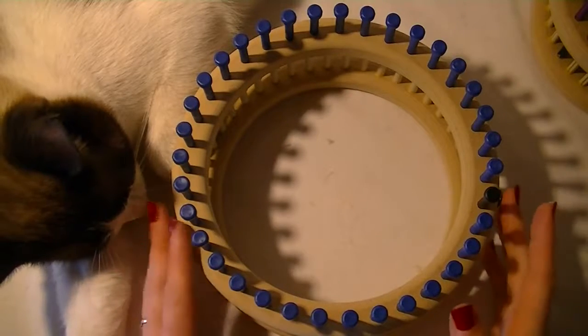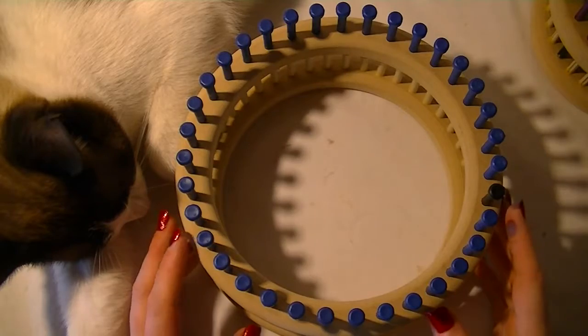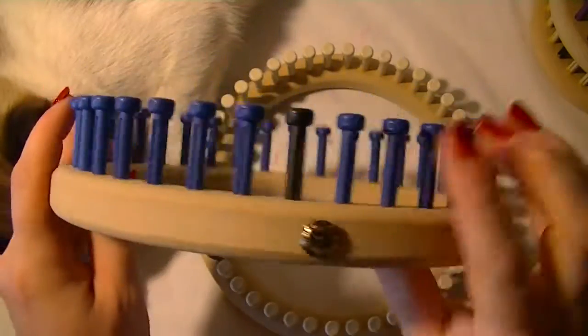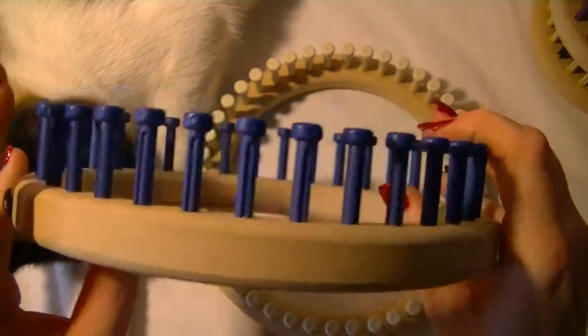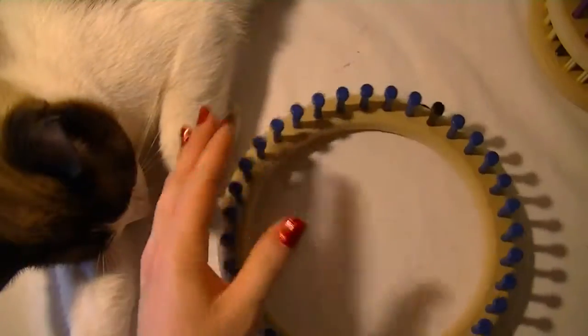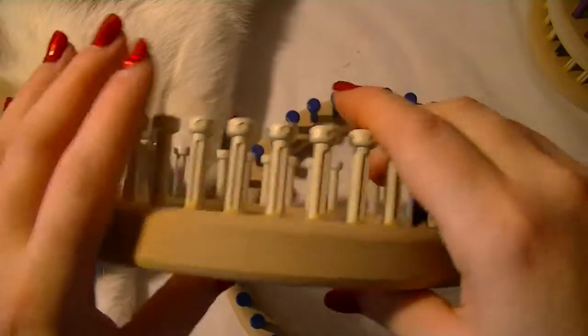Hello, this is the Child Hat Loom by Cindy Woodcraft. This loom comes in two different sizes. This is the 5/8 inch gauge, which has 35 pegs on it. And this one is the half inch gauge, which has 44 pegs on it.